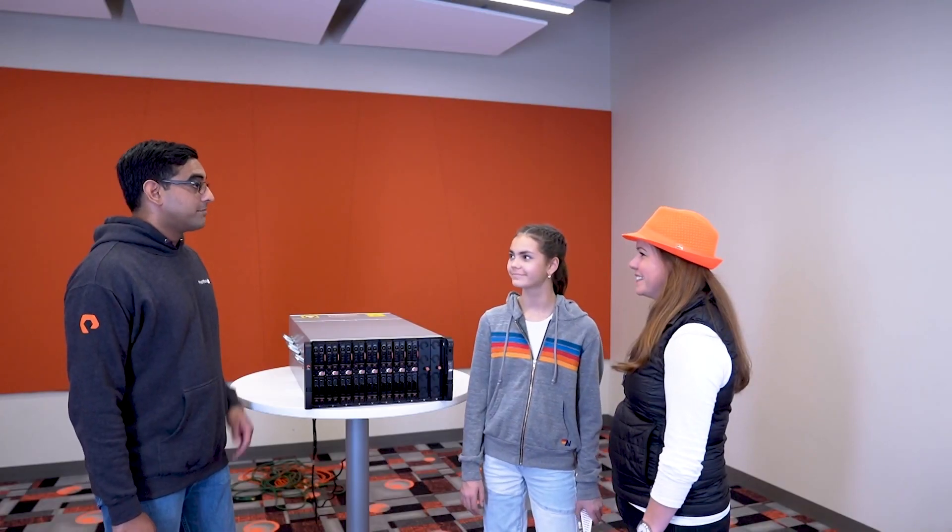So sorry I'm late — that meeting went crazy long. I see you met my daughter. Yeah, she was a great help. She really knows her stuff. Did you have fun? Yes, this new FlashBlade is so cool.